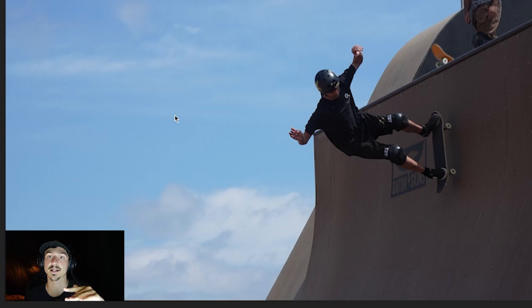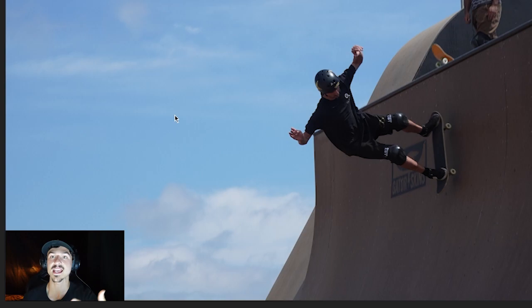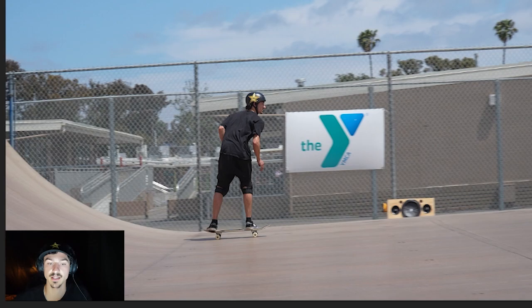It feels a little blindside — similar to a fakie half cab to fakie. If you've ever done one of those, you just go up fakie, let that board rotate, watch the board rotate, and put it down. Fakie smith grinds, backside reverts, frontside rock and rolls — there's that similar feeling where you let the board rotate, you watch it rotate, and then you turn around and skate away.